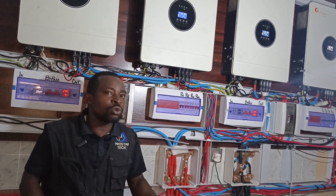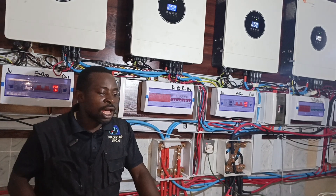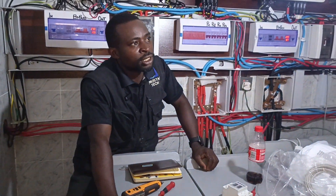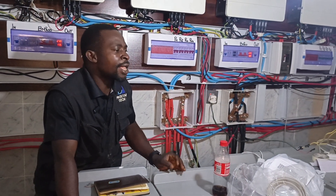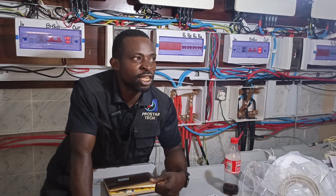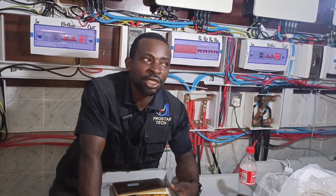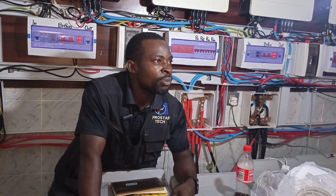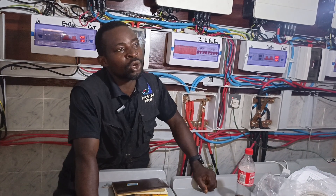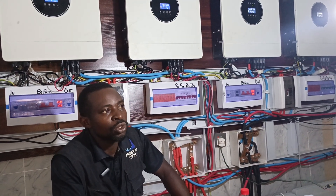This battery is going to drain to 42 volts before it trips off. When your battery drains during charging, it drags the inverter and also drags your energy source — either your NEPA or your generator that you are using to charge it, or maybe your solar panel. It can even cut your generator if it has little fuel before you start having some issues.